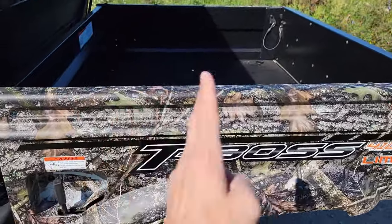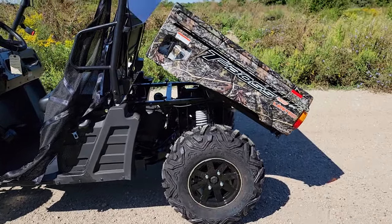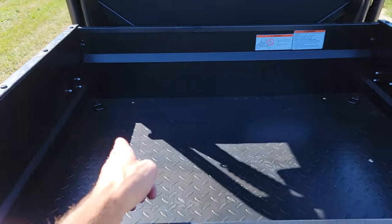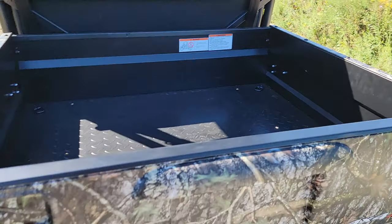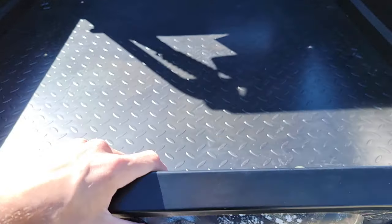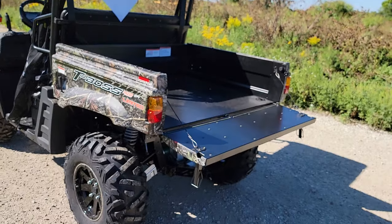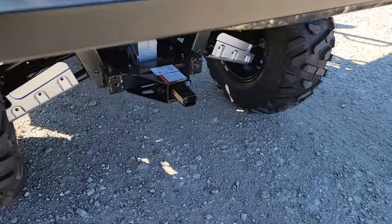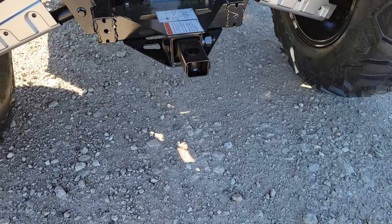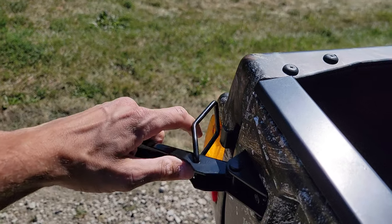Check out the dump bed in the back — simply hit that and the back dumps right down. There's lots of storage space back here, and you've got a nice tailgate. Simply pull this and the tailgate comes down. You can tilt and let out your deer or whatnot. You can also put a two-inch ball on the back and tow a trailer, no problem.